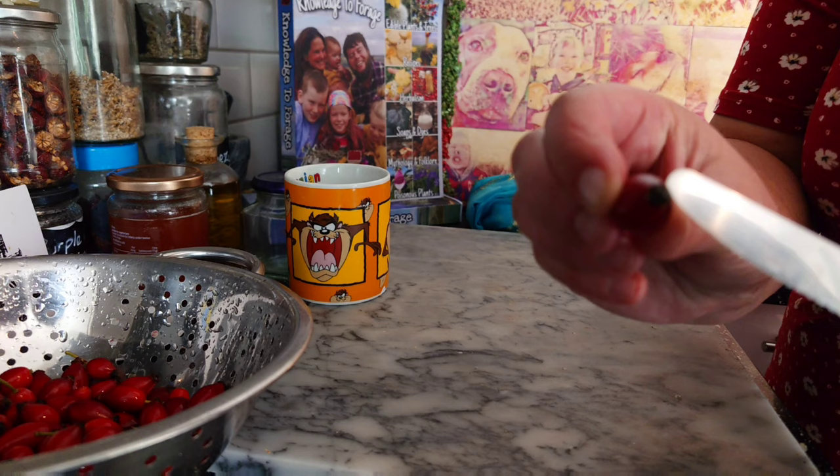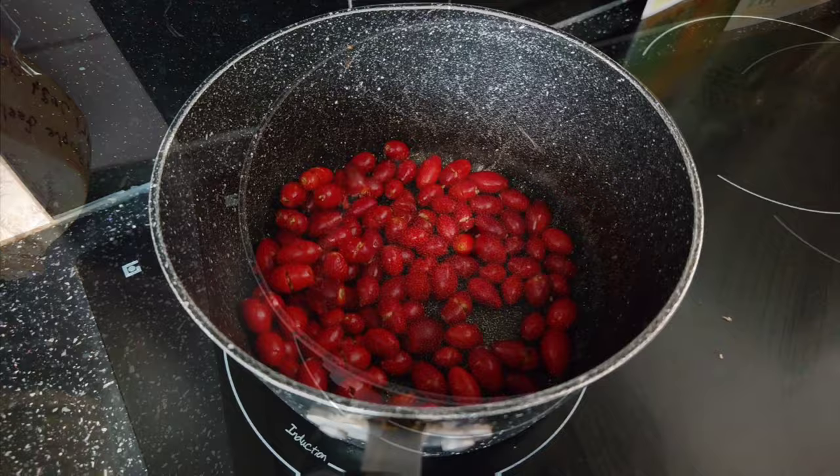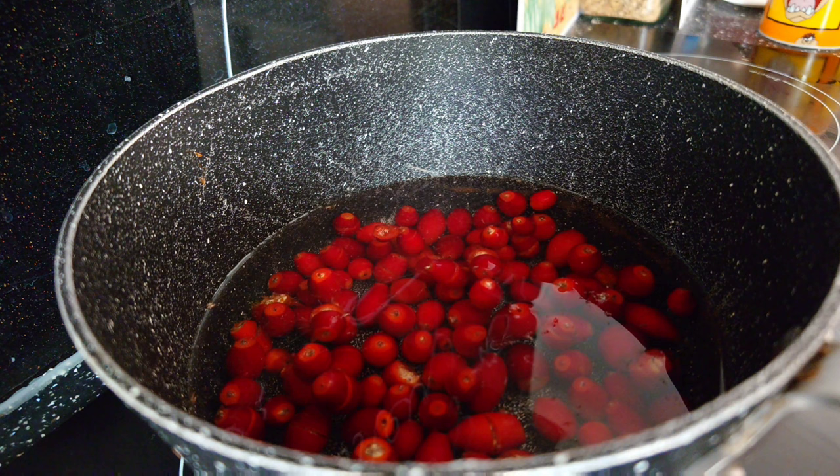Step two: chop this end off, give it a little slice, and pop it in your pan. Add two cups of water — one, two — on a medium heat. Bring to a light simmer and then simmer for about 20 minutes.